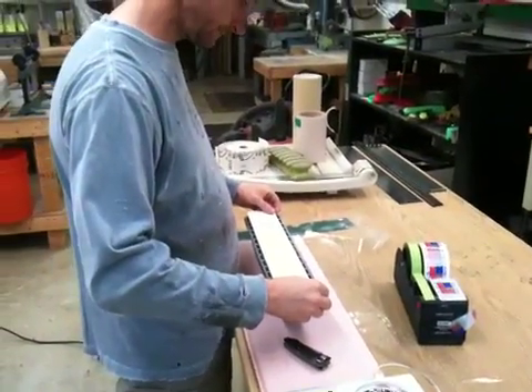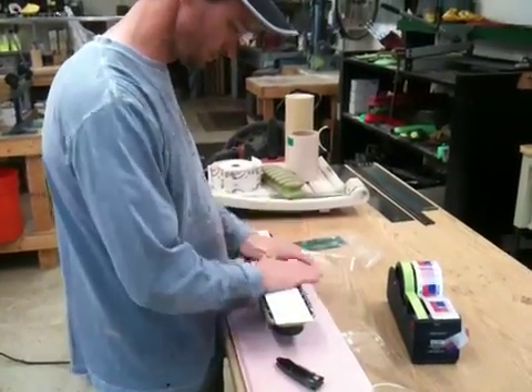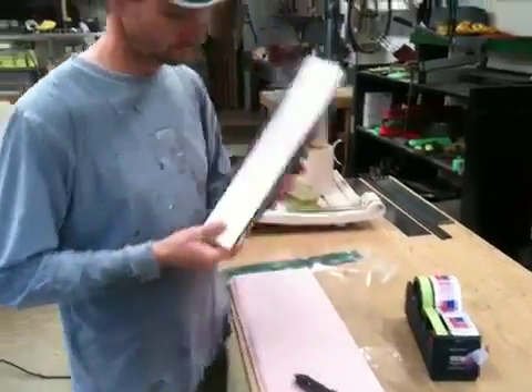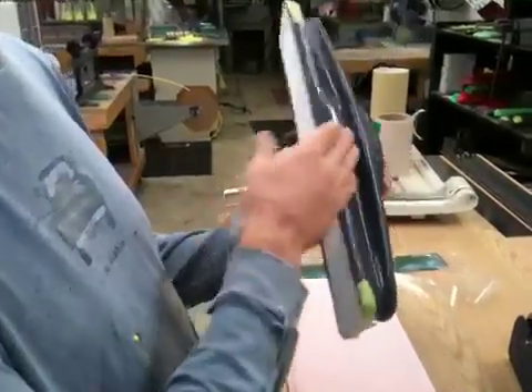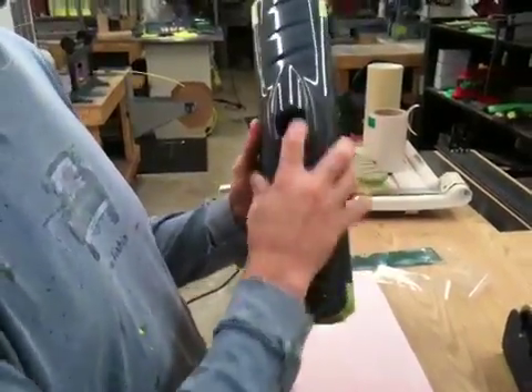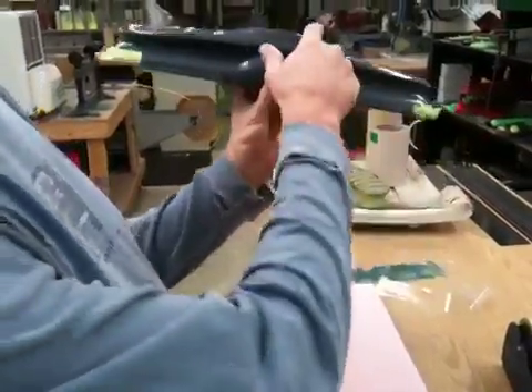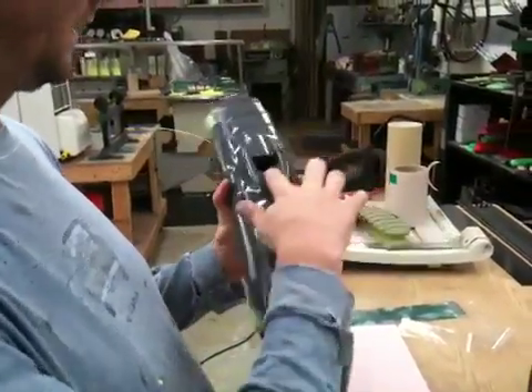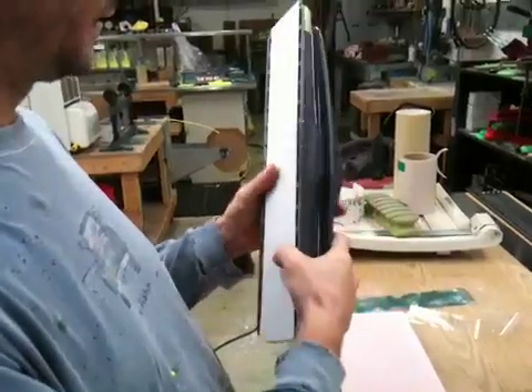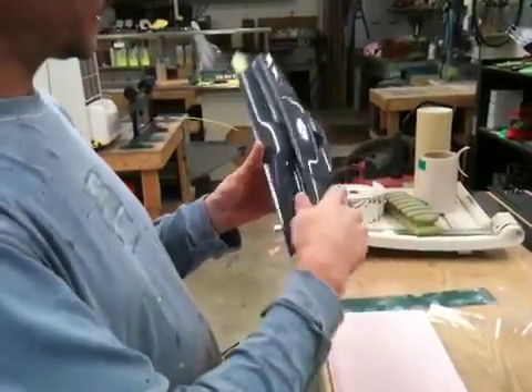Fresh piece — see the little knobbies to keep it from sucking in too far. This is made out of foam so it won't collapse on itself. The hole had a little extra meat there, but I took all this meat out of here — I didn't need it in here, so I removed that. I try to keep the weight down as much as possible.